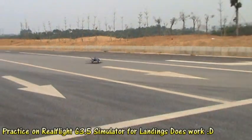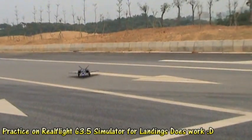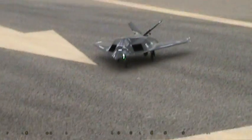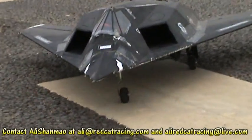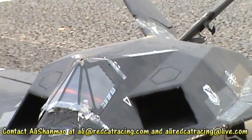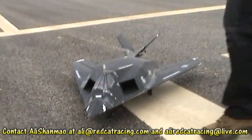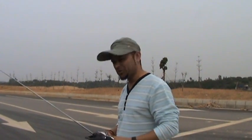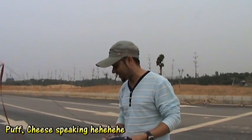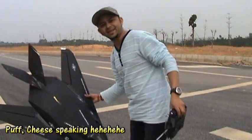Oh damn, I did it today! My goodness, my skills are really improved now. What did I eat this morning? I think I ate some anchor cheese this morning, so my skills are like on top today. Damn, that was a beautiful landing, right?